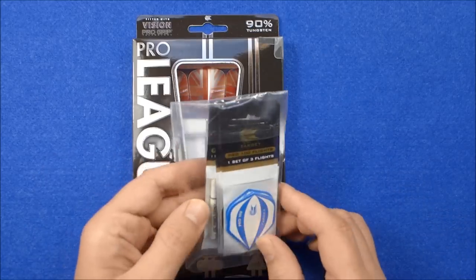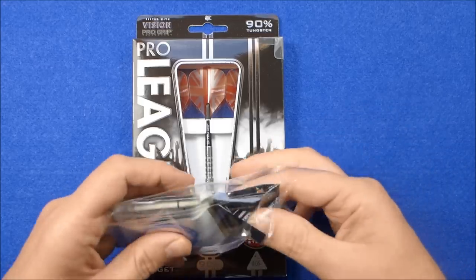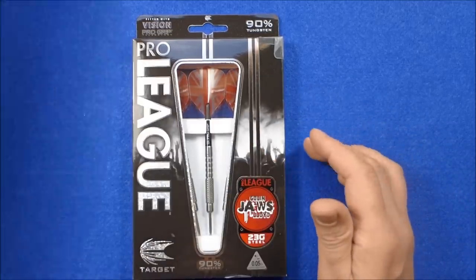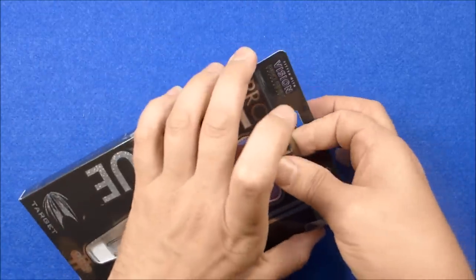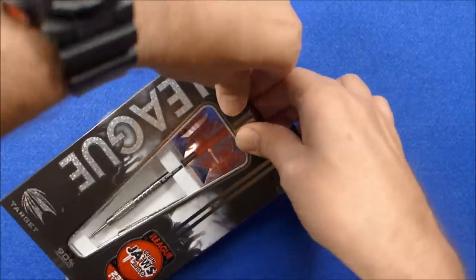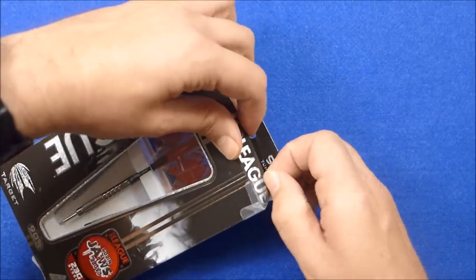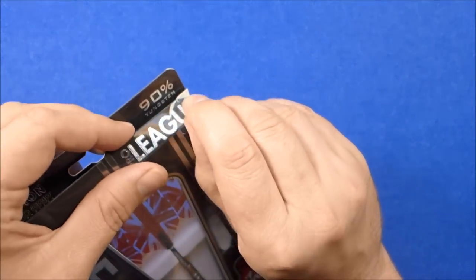It also came with this free hoodie bag of Target flights and stems. These darts go back to the style of darts that Colin Lloyd used to use. I think he had them when he was with Unicorn, and before that I think he used them with Duro Darts.